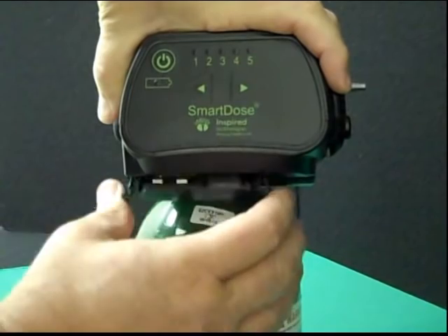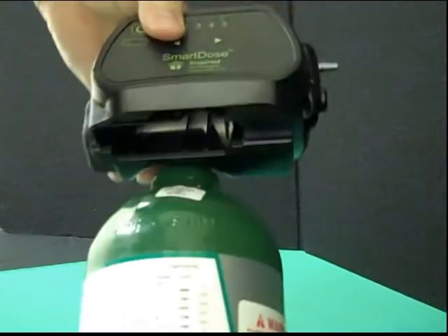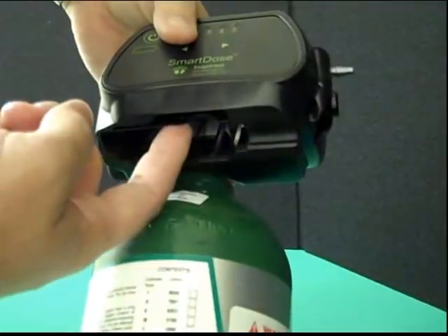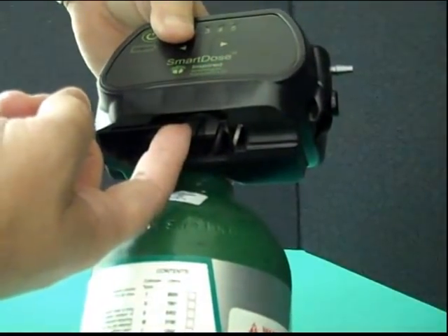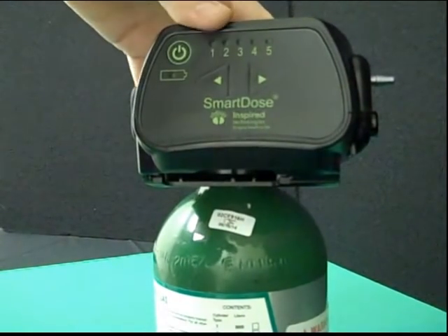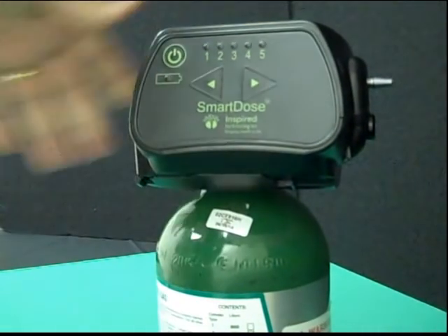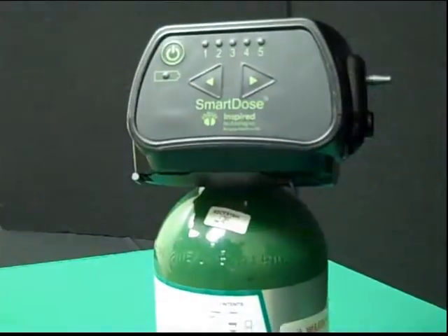Each SmartDose unit can write breath-by-breath data to an SD card. To insert a card, simply remove the batteries and holder and place the SD card into the card slot. Push to seat and it's ready to write data. To remove the card, simply push again and release the card to unseat it, then remove for reading. This is exactly like SD cards used in digital cameras.